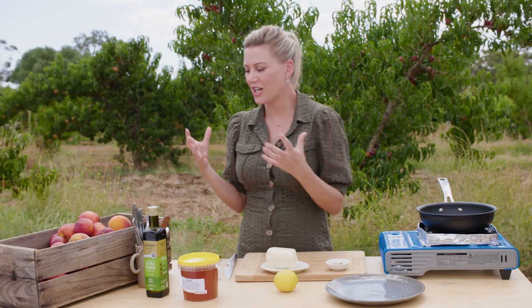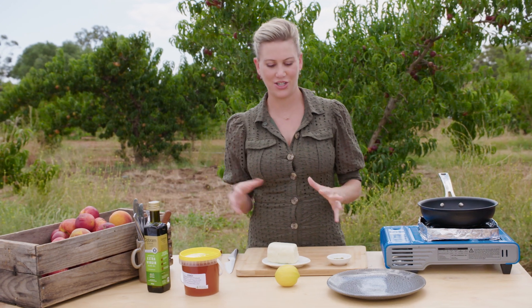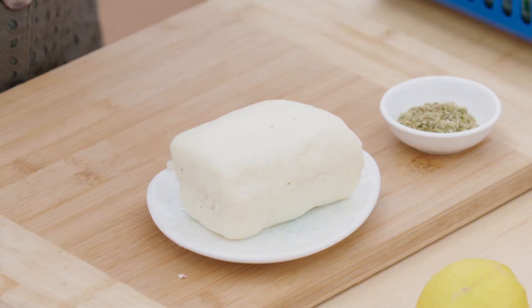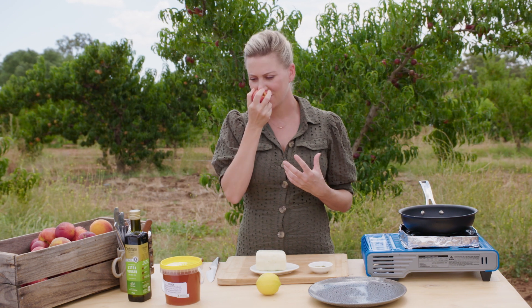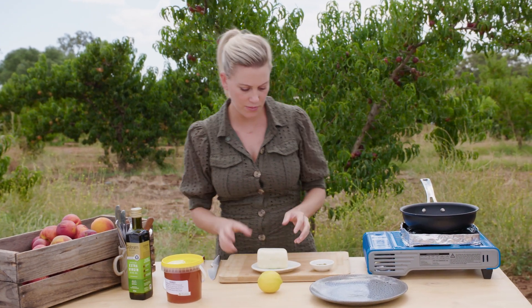Mari's nectarines and honey are just so gorgeous — I really don't want to do too much with them, so I thought I'd do a bit of a savoury dish. I love halloumi, and this halloumi is from the Barossa Valley, so it doesn't get any fresher than this. I love its salty, slightly squeaky flavour paired with the sweetness and freshness of Mari's gorgeous nectarines, with some honey, lemon and oregano — that's all it needs to make a real standout dish.